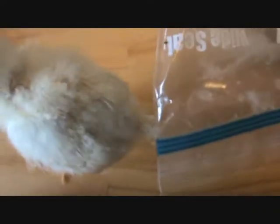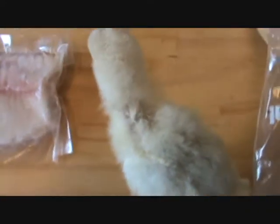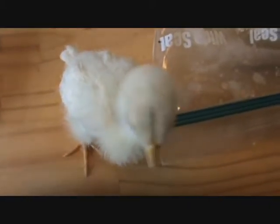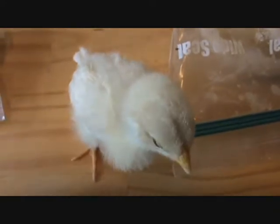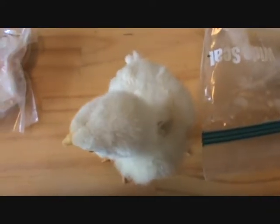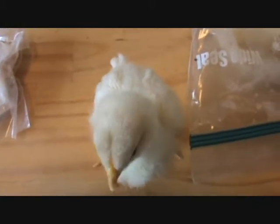We take these little sweet things like this and grow them up and kill them and eat them. Then you get it in a nice little package, and you make your dinner, and you don't see nothing wrong with that.